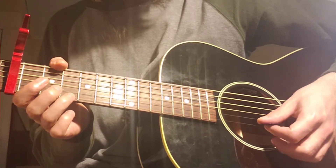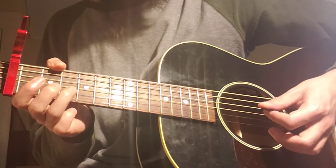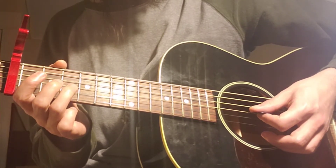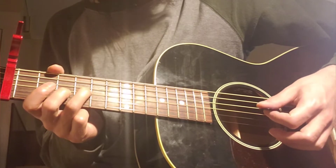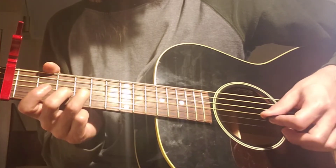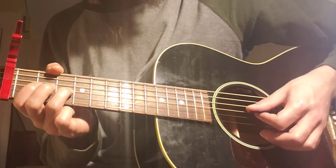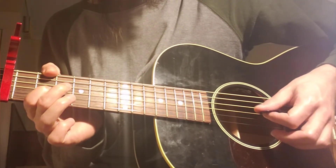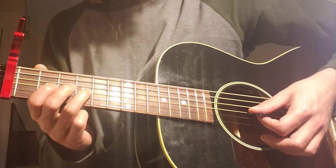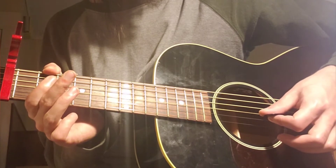The same thing on the B string. And then there's this third finger slide from eight to nine, which is where you're including the second string. And then there's the pull-off from nine to seven. So then there's open.